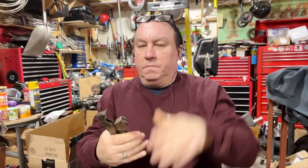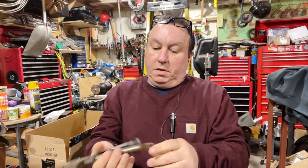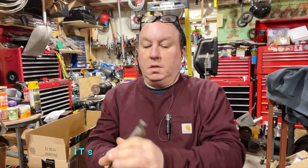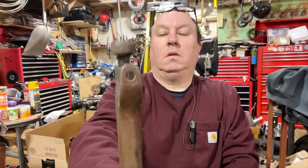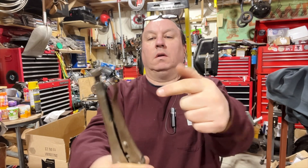I have two of these now. You search them on eBay, you'll find them occasionally. But this is cool — see that little hole? Either hang them on here, or just put them like this.